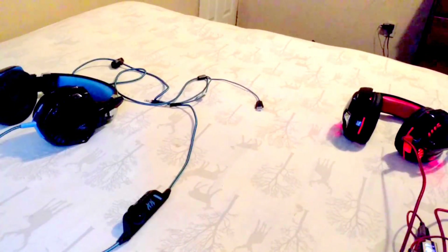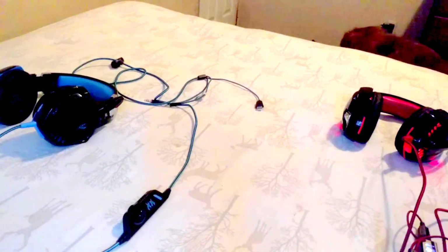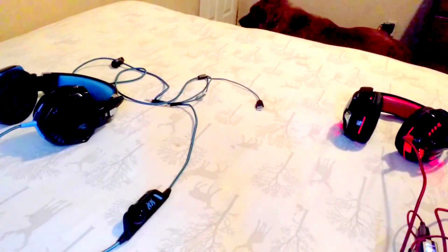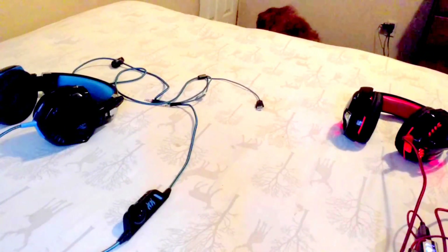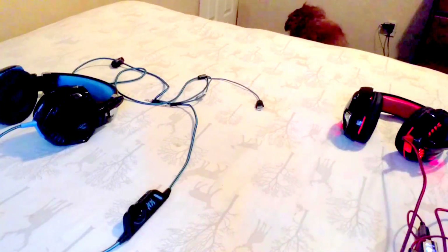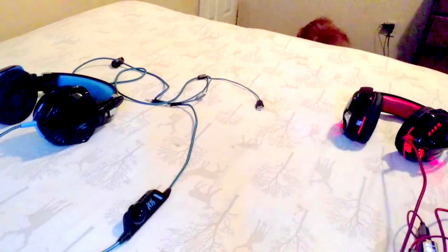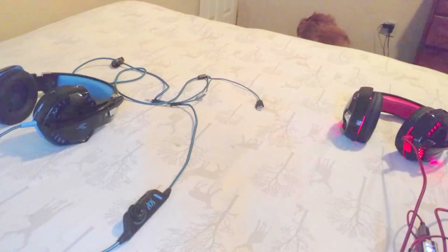These headphones have served me well and I would definitely recommend them again and would buy them again. But since I do have the money to get the Logitech, I'm just going to go ahead and get that. Anyways, I hope you guys enjoyed — don't forget to like and subscribe, and I'm out!